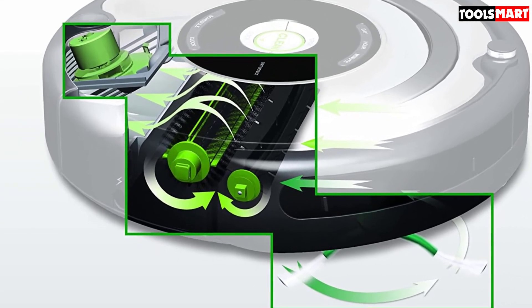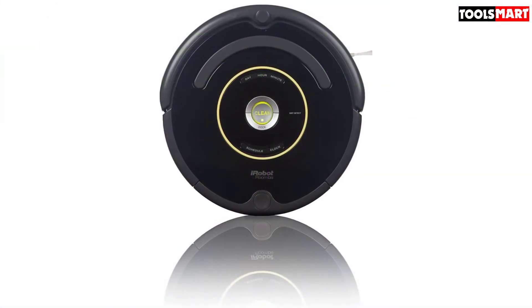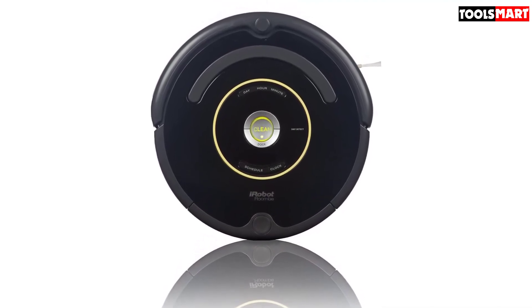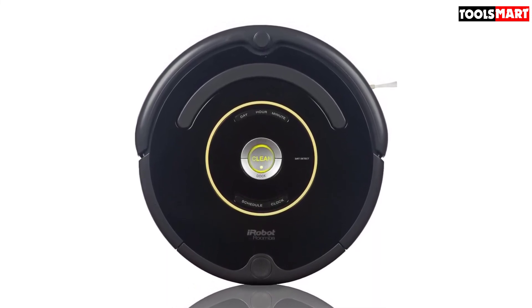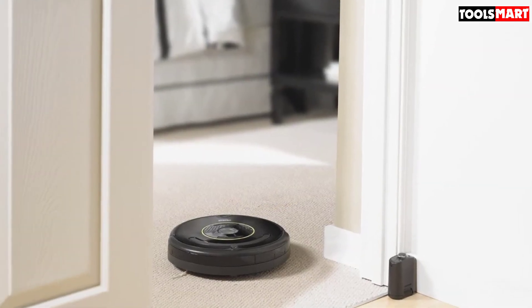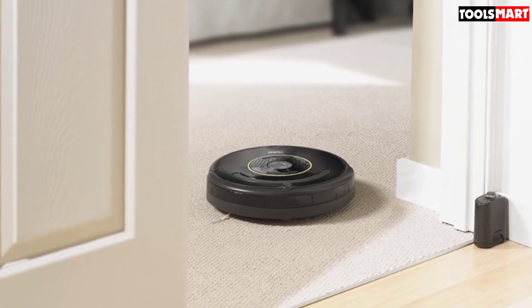In moments where the Roomba 650 gets stuck, this lightweight robot vacuum won't go down silently — it emits a female voice whenever it encounters a major impediment, and beeps for technical issues to attract your attention. As this is a relatively older model, you won't get an app or remote like modern robot vacuums provide. All you have are the buttons on its body; pressing the center clean button gets the vacuum to work without any technicalities.